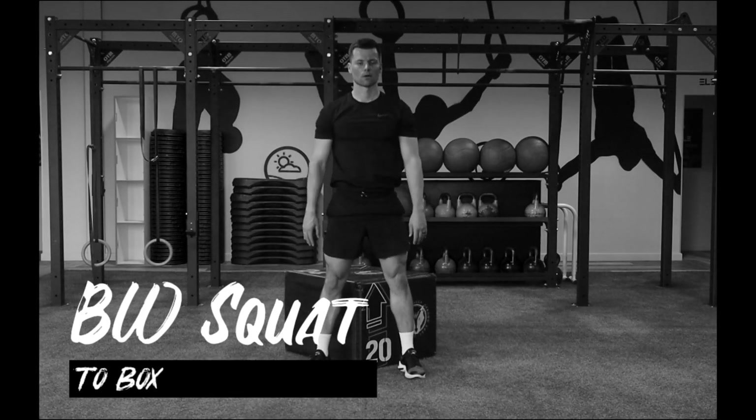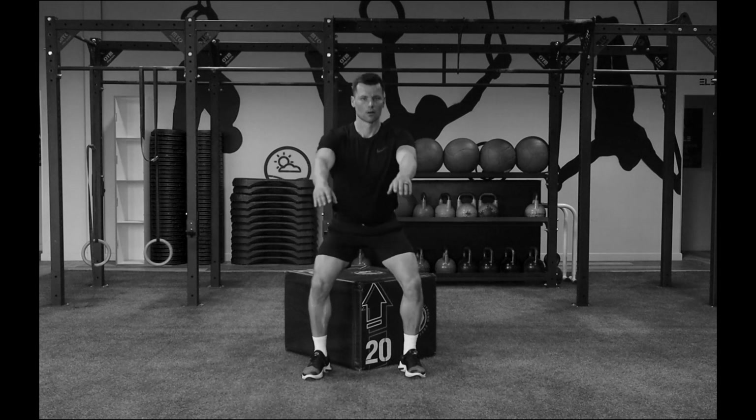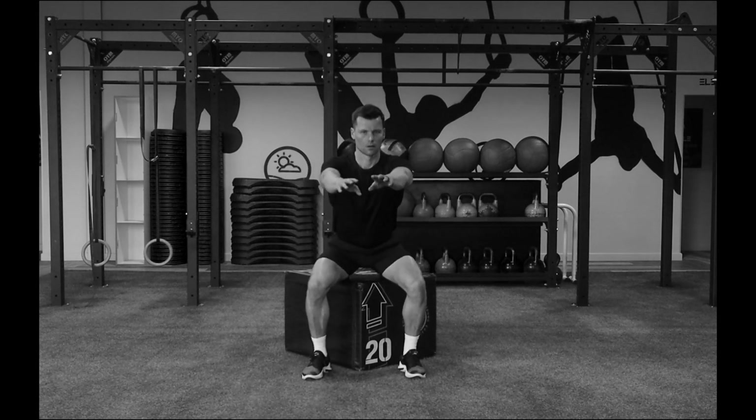The bodyweight squat to box. Set up in your squat stance with the feet roughly shoulder-width apart and the toes somewhere between 10 o'clock and 2 o'clock on a watch face.